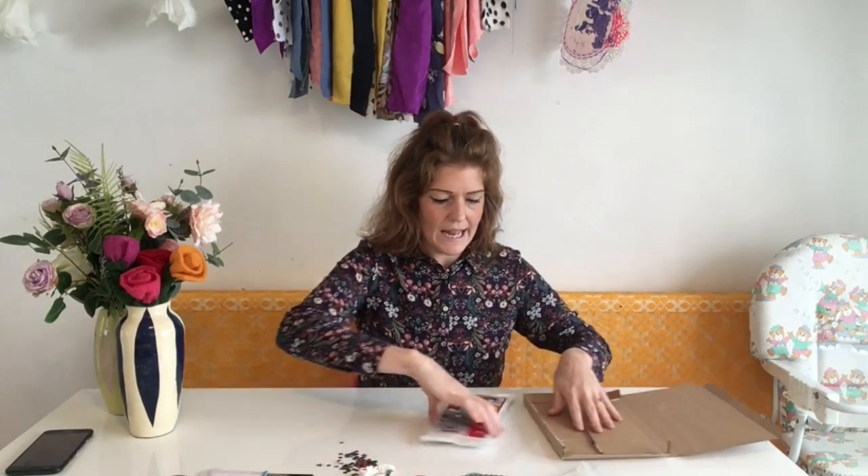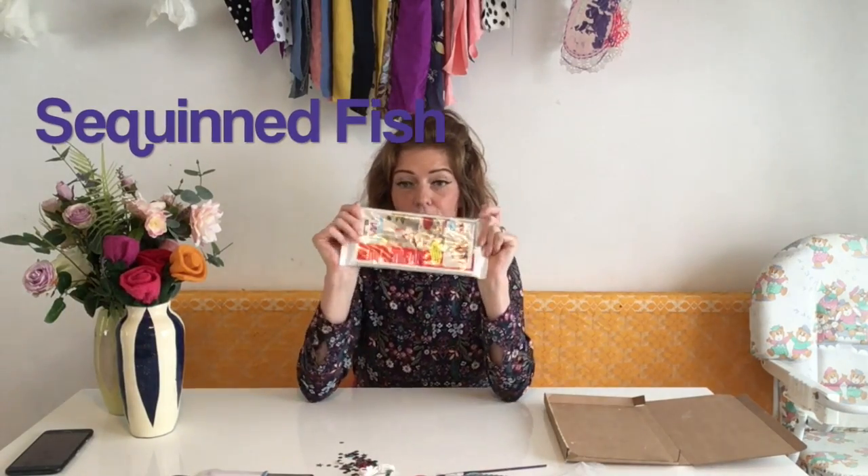Hello, you're watching this video so that means you have received your lovely little art box through the letterbox and you're ready to start making with clay. Inside your box you will have Fimo clay all in one pack that we're going to be using for lots of different things, and you will have three different colours of paint, a paintbrush, some string and some sequins. All of these things are going to make three different projects. Take your little package, empty the sequins and the eye out onto the table, and open up your packet of Fimo.